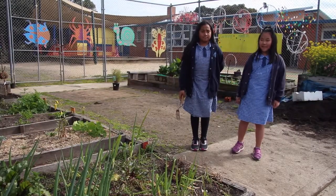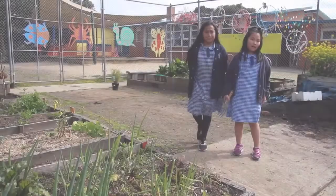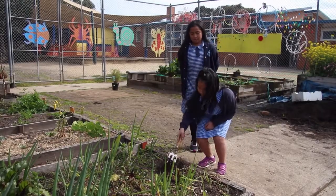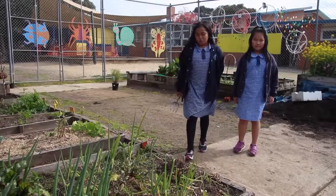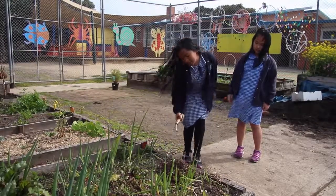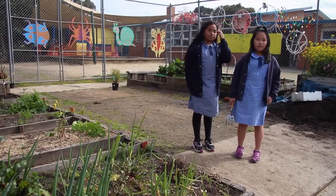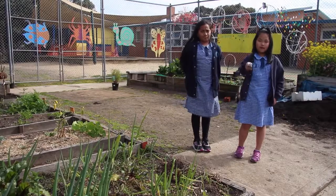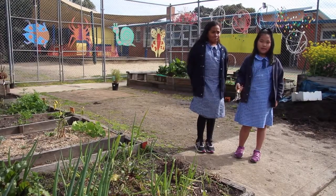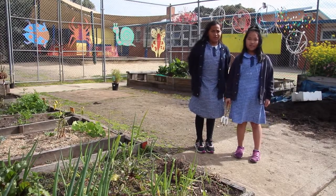Hi, my name is Fri and this is Nalu. This is a garden fork. A garden fork is what you use to dig up the dirt from a garden. You push the fork down into it and keep moving. Safety issues: don't put the fork in front of someone. If you swing it around, it might hurt someone. Make sure you keep it beside your hips or your legs when you're carrying. Thank you for listening.